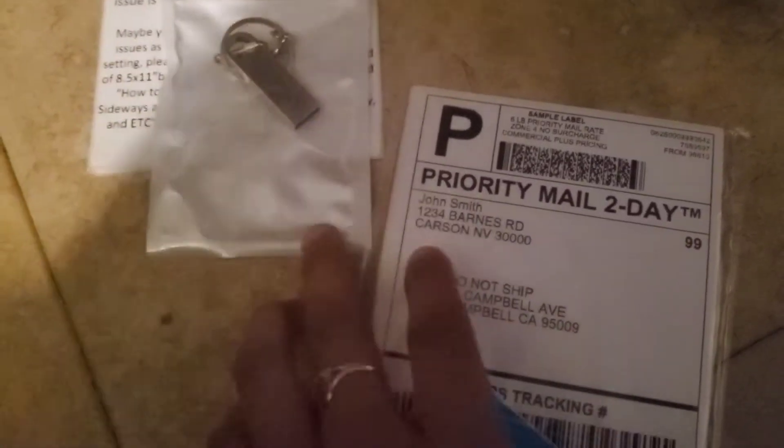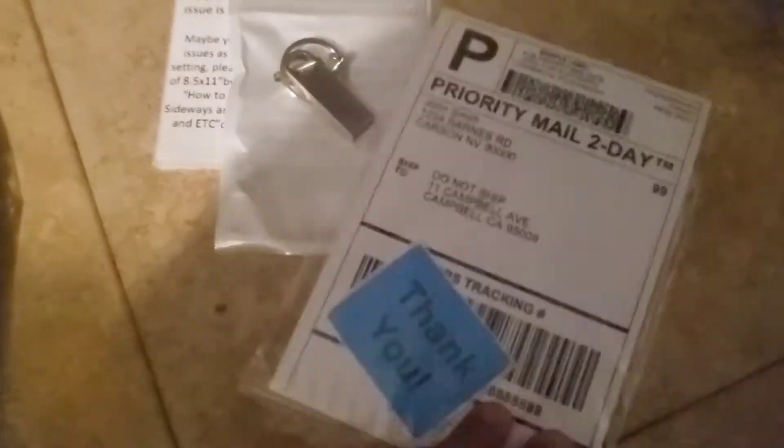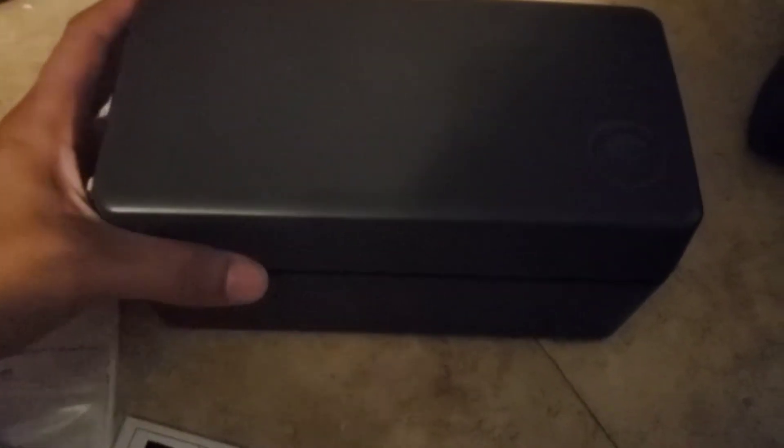It also gives you instructions on how to use it. It came with 20 labels, a power cord, an adapter, and a cable for the computer and the printer.